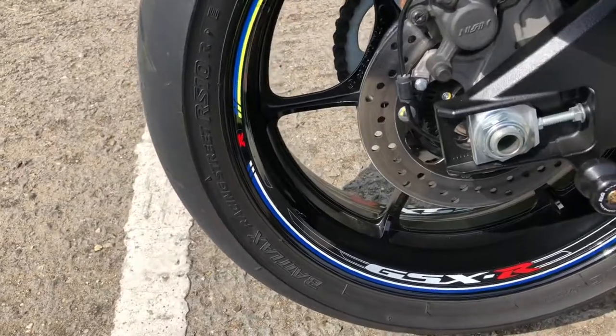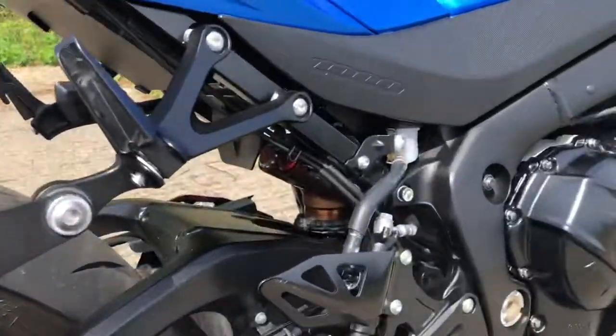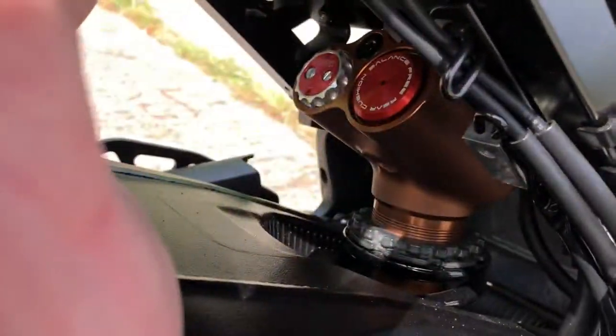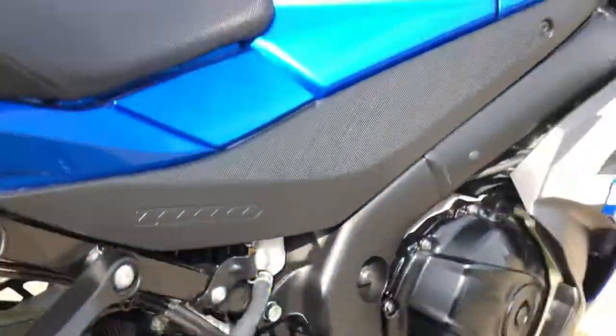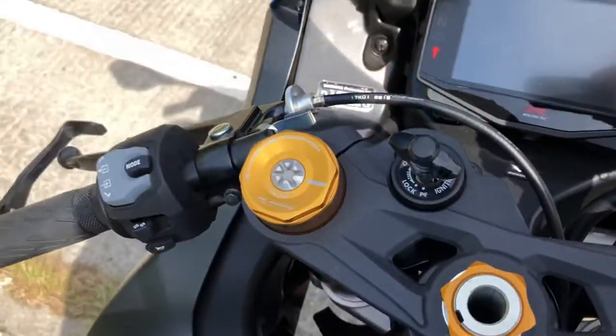I'll probably knock a couple of PSI down out of the tyres, front and rear. Suspension, I'm actually going to leave that stock. Same with the front, going to leave that stock as well.